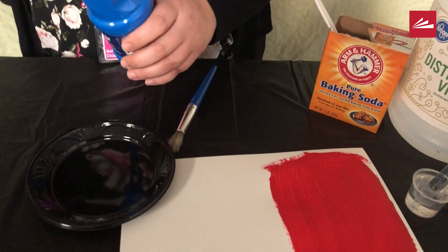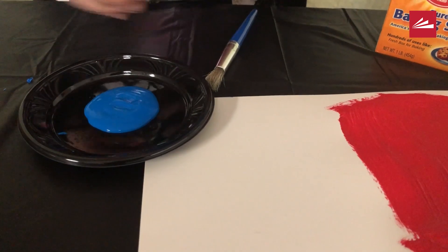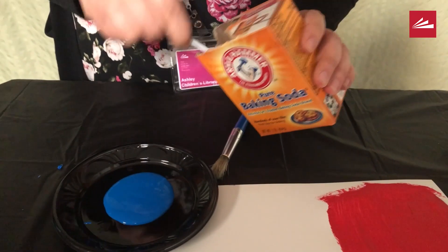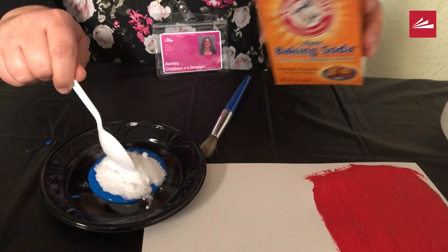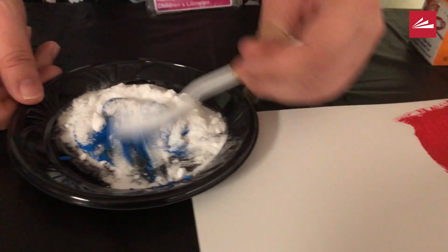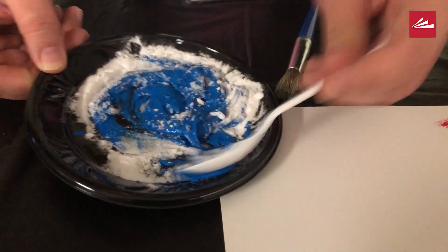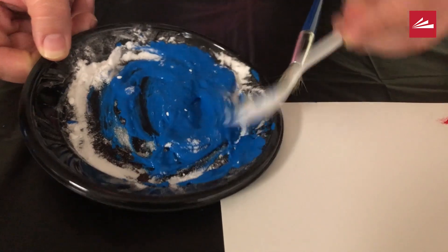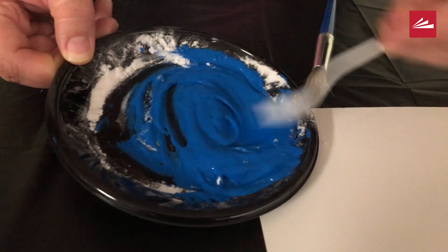Take your container and put your paint — depending on how big of a painting you're going to make, you can use as much paint as you want — and then you just use heaping spoonfuls of your baking soda. Your paint is really going to need to be more like a paste, so you just mix it in until it starts to get pretty solid and paste-like. Think about the toothpaste that comes out when you brush your teeth. You want it to be pretty thick.